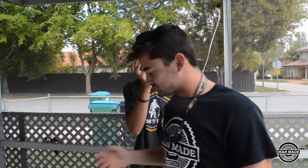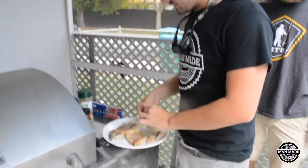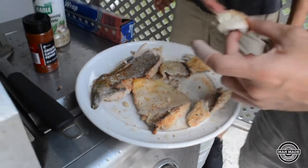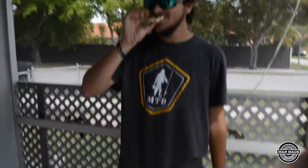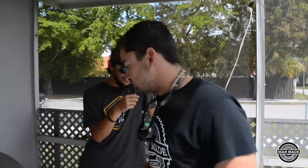Alright guys, so we got them off the grill. I'd lie to you if I said we hadn't eaten already, so I'm just going to eat it on camera to say how good it is — because it is amazing. Really good. Very white, very flaky meat. Super good.